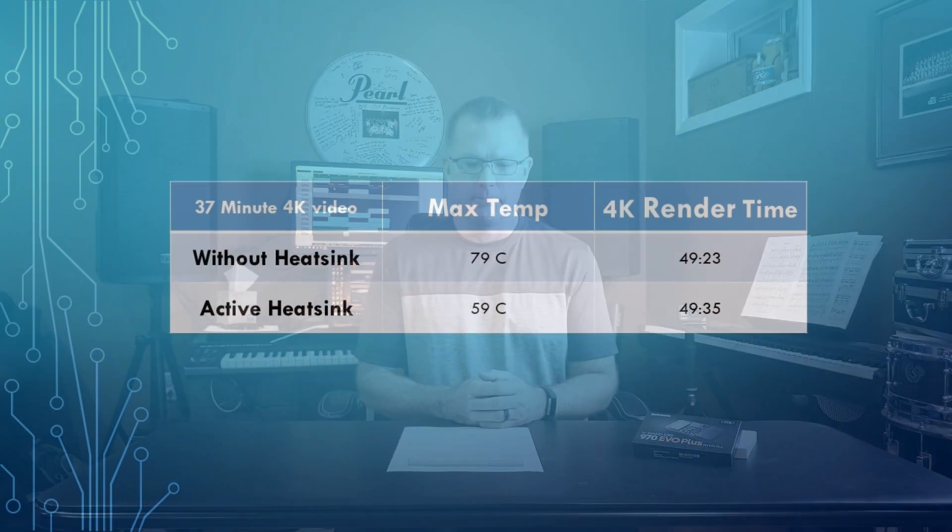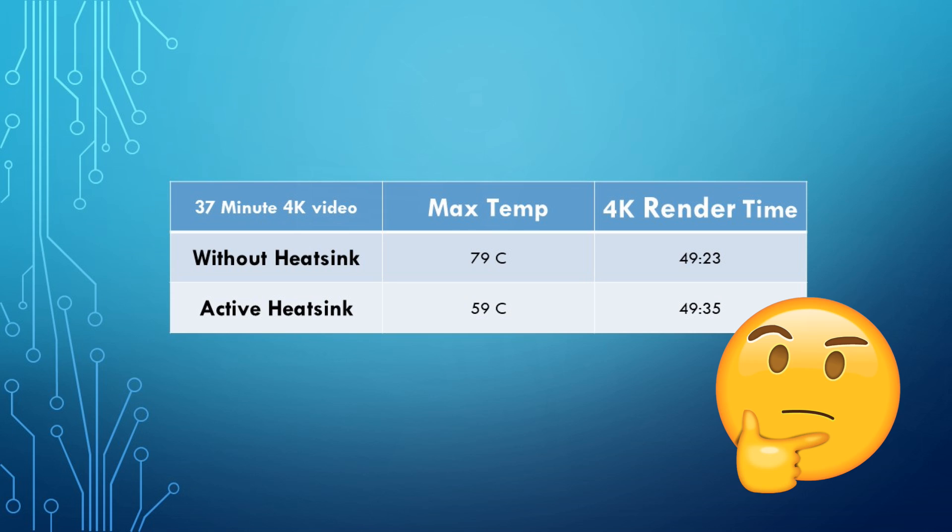The results were not at all what I expected — well, partially what I expected. Looking at the slide: without the heatsink, we had a maximum temperature of 79 degrees Celsius and a render time of 49 minutes, 23 seconds. After adding the active heatsink with integrated cooling fan, temperature dropped 25% to 59 degrees Celsius. But render time actually went up by 12 seconds. So why is that?